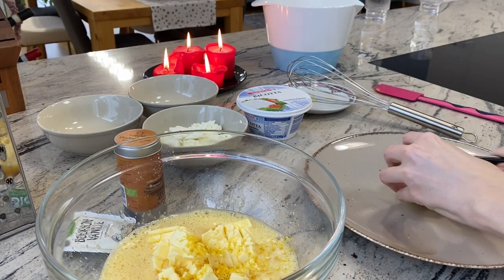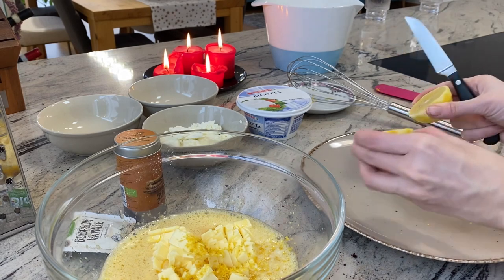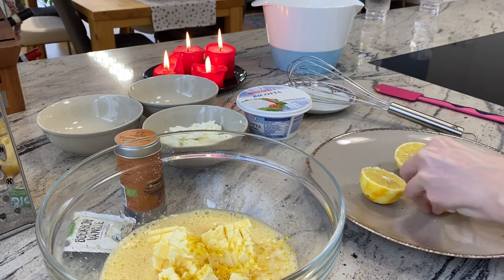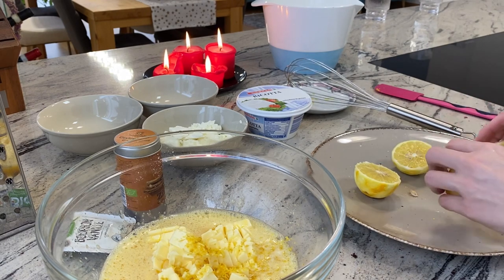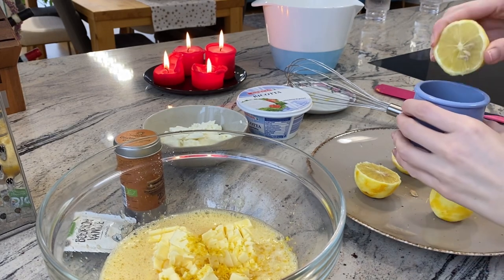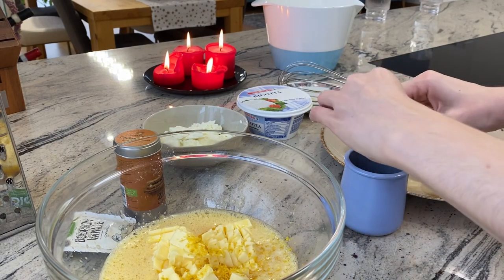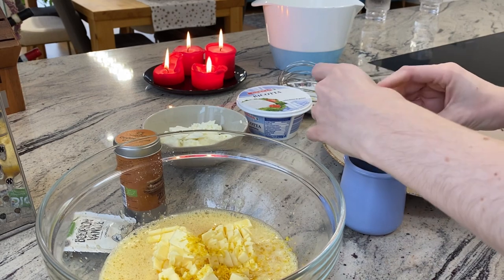Now let's cut the two lemons in half and get some juice out of them. It's always easier to get the lemon zest before juicing the lemons. I put the lemon juice first in a cup to separate the lemon seeds later.